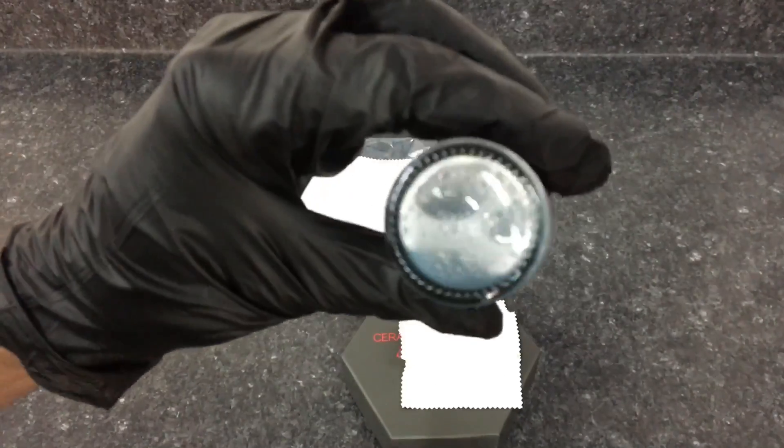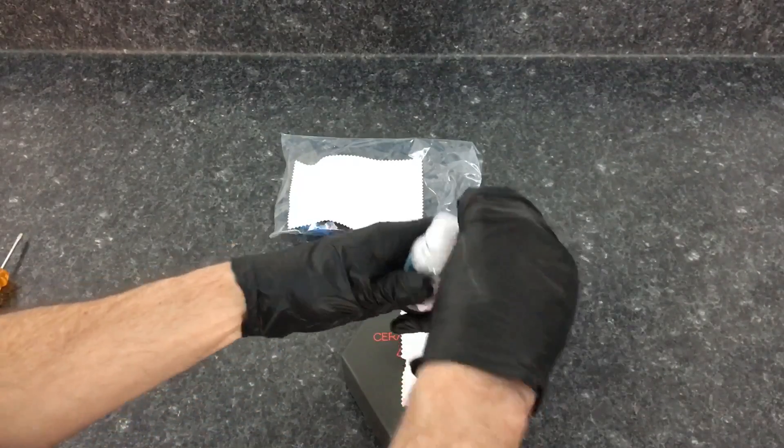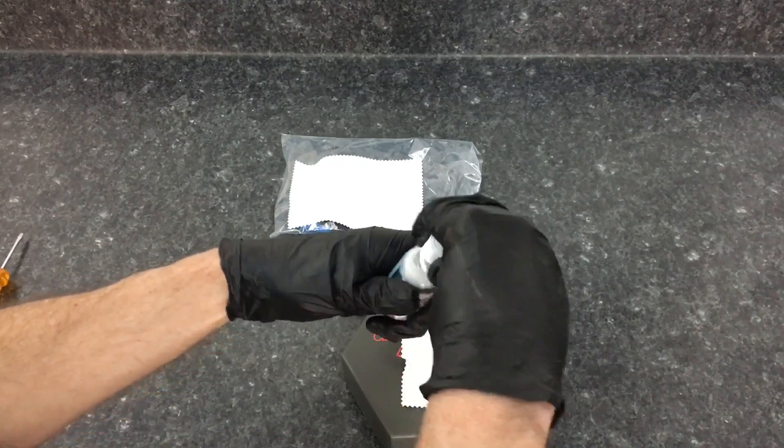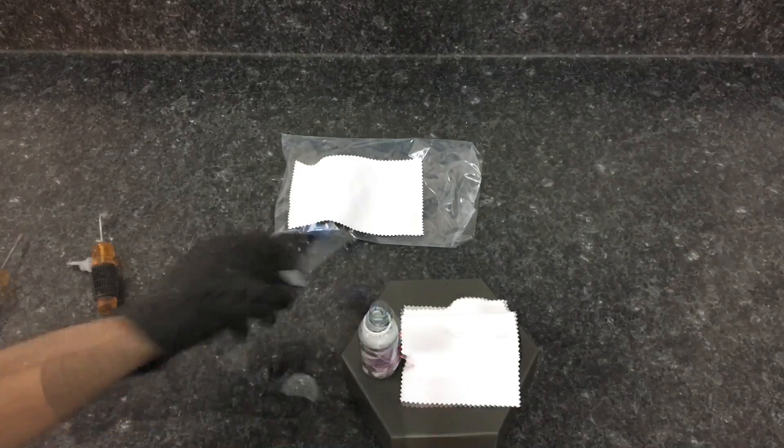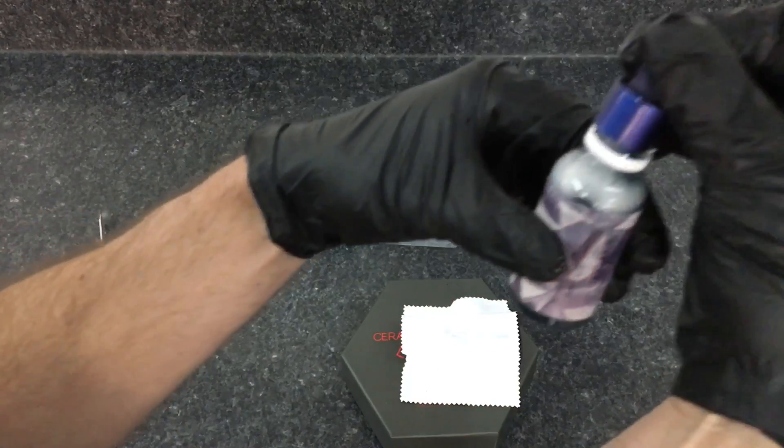It also happens to look damn good applied to your vehicle. So get that viscous, thick, rich formula shaken up and mixed up. We'll get the droplet insert out of there — I have my eyedropper ready to go. We're going to load up the pad and get to work.